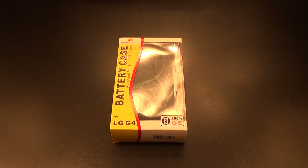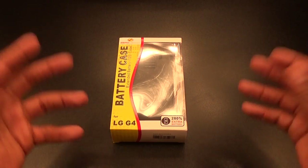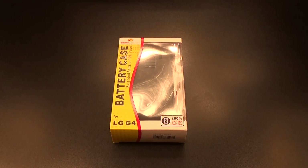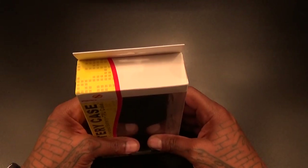Shout out to everybody who watches my videos — you already see me do these kinds of cases all the time. These are all wins, simple as that. If you don't like carrying around a whole bunch of extended batteries, get yourself one of these and you're going to be straight.